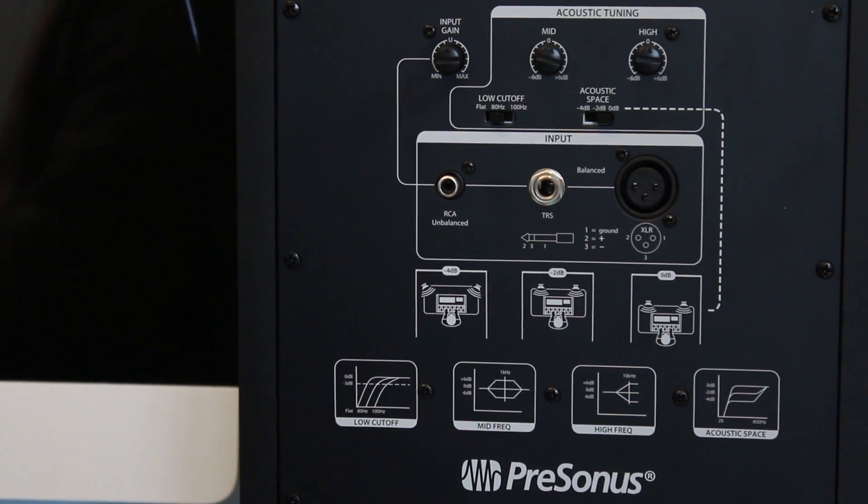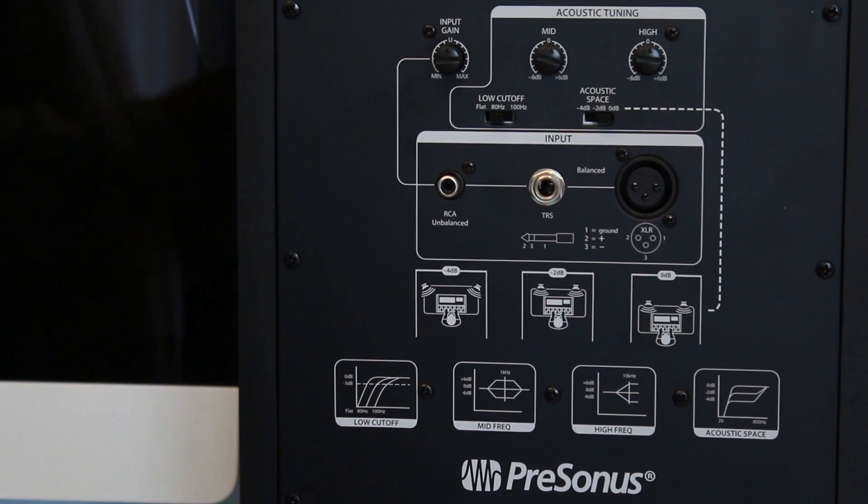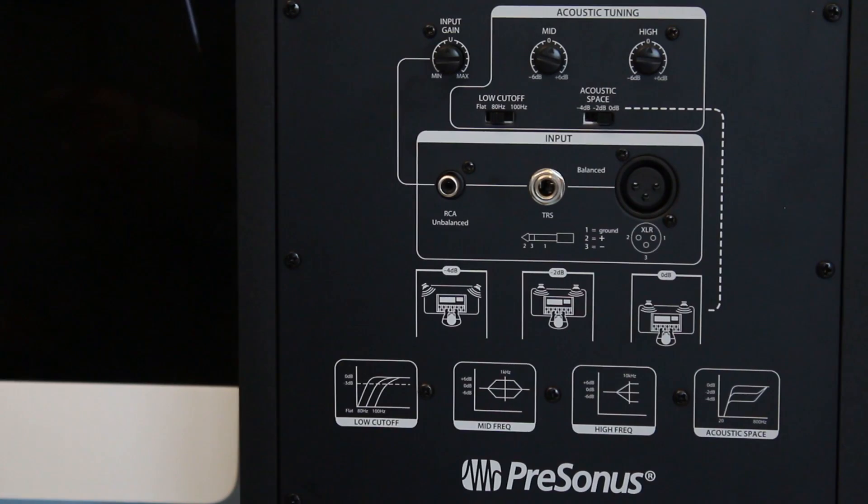The specs are really good. The frequency response is 35 Hz to 22 kHz, and the crossover frequency is 2.2 kHz. They are bi-amplified: the tweeter is driven by a 65-watt amplifier and the woofer by a separate 75-watt amplifier. The SPL at one meter is about 105 dB. The low-frequency driver is an 8-inch Kevlar woofer and the high-frequency driver is a 1.25-inch silk dome tweeter.